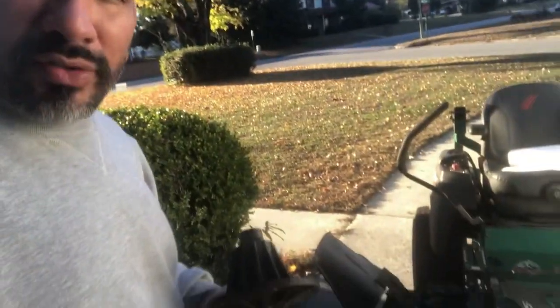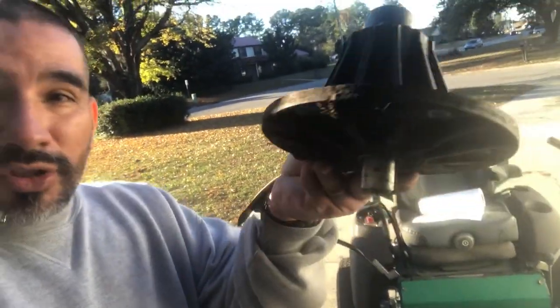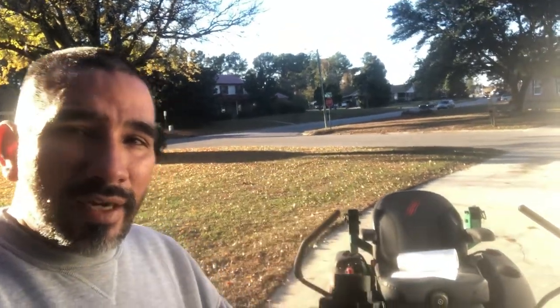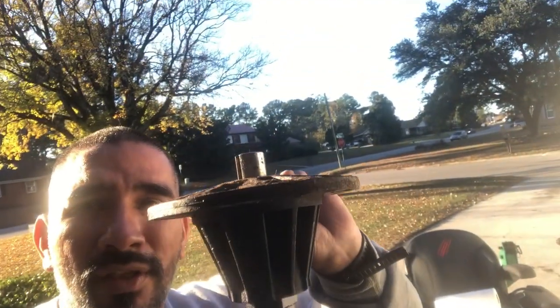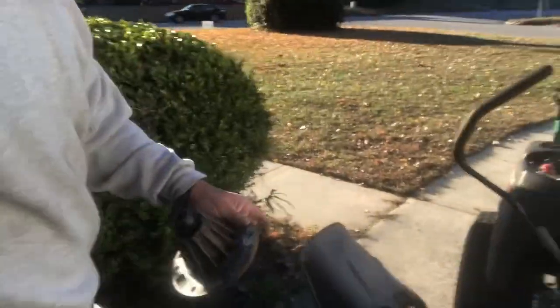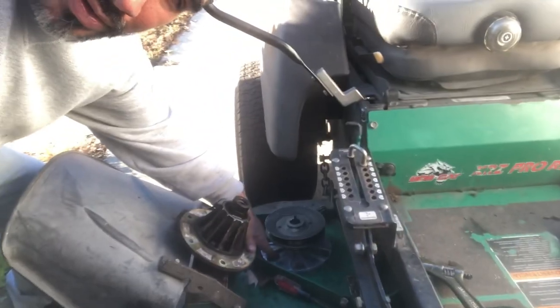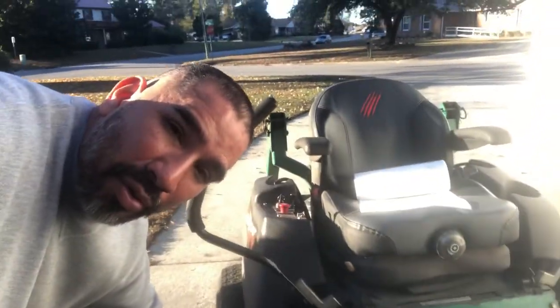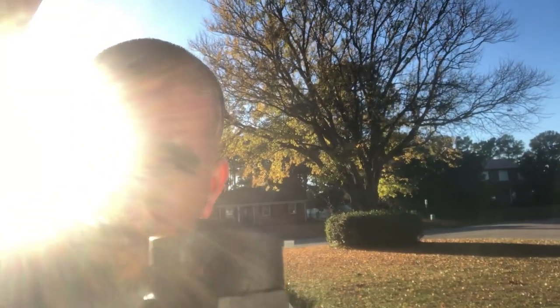When you take these spindle assemblies off, you're just taking this part off — this is the X or Z. The other one, the whole assembly came with the little pulley on top also. When you take it off, you have to save the bolts right here that connect to the assembly, and you have to save the pulley.